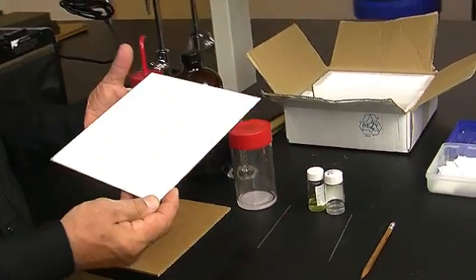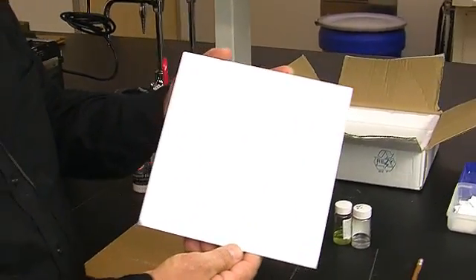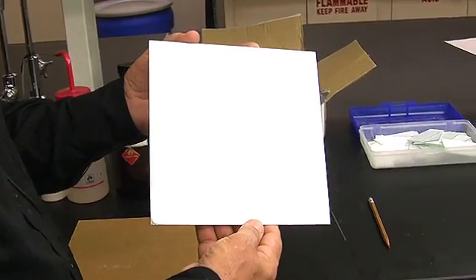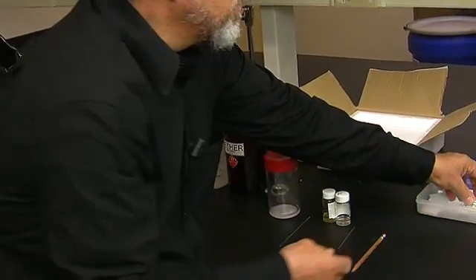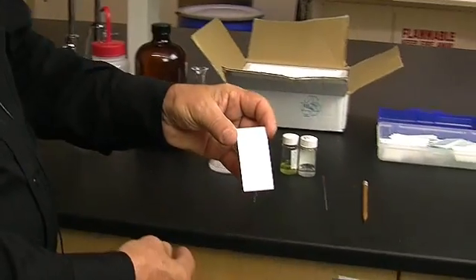The first thing the student has to know is that the TLC plates we use in the laboratory are cut from these very large plates which we buy. We call these stock plates, and these stock plates provide us with the TLC plate that we're actually going to use in our experiment. Here is the actual size of plate that we're going to use.